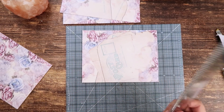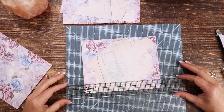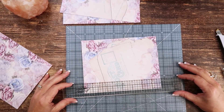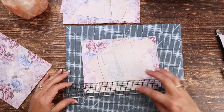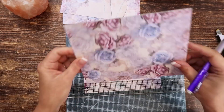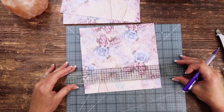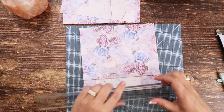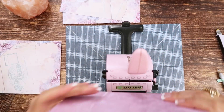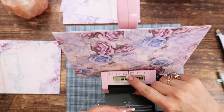The next thing I want to do is take both my covers and use my Bind It All. I'm going to mark the center — in this case it's three and seven-eighths on each side. This is a Tim Holtz ruler that has a center marking, so I'm going to mark that center on both covers. These are so fun to make! I'm just going to stick this into the Bind It All and line that center mark up with the center of the machine.